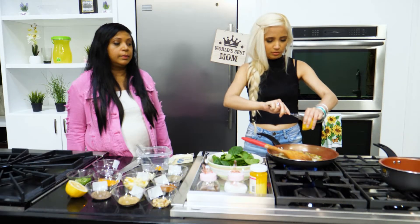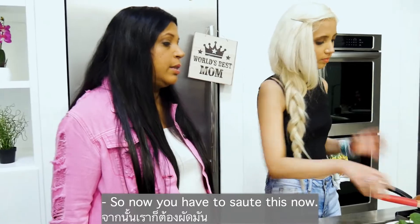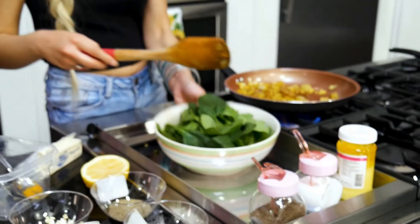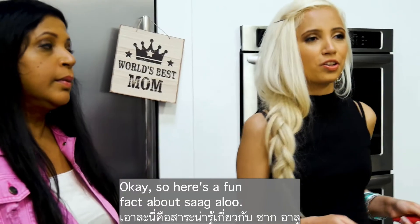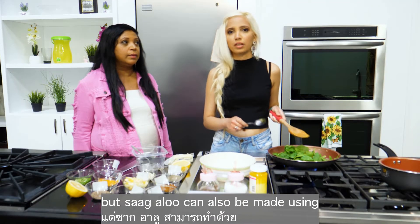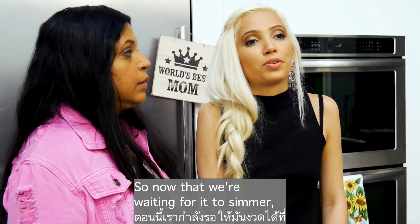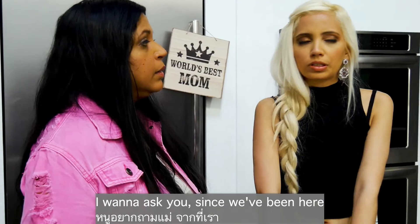Sauté it all together — it's nice and yellow. Now put in all the spinach leaves; spinach just melts right in. Here's a fun fact about Saag Aloo: it can be made completely vegan. I used a little butter today, but it can also be made using vegetable oil. Now we'll let it simmer.